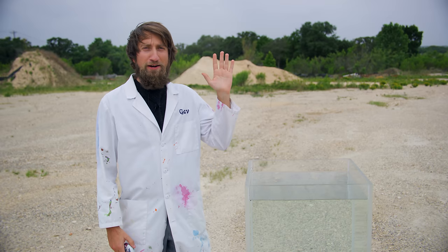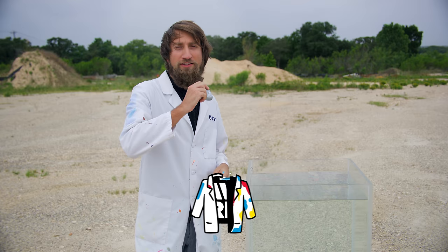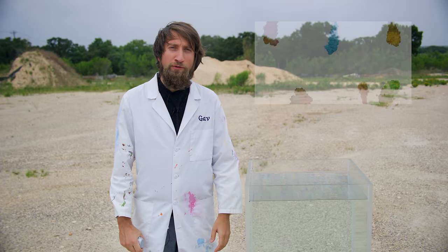Hello there, I'm Gav. Welcome to this Slow Mo Guys video. This one is sponsored by Mio — it's a water enhancer that when you squirt into a nice cup of water, you get a very visually appealing, colourful flume, reminiscent of our ink in the water video from a few years ago.